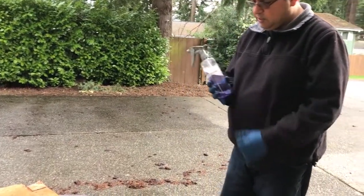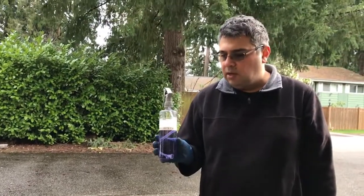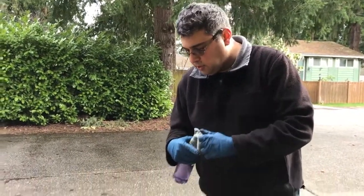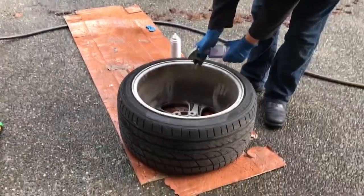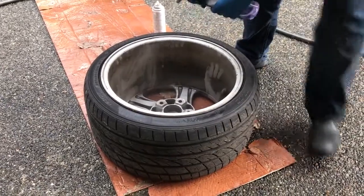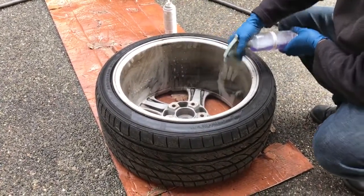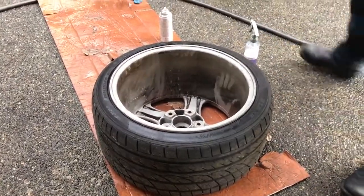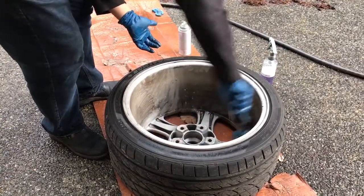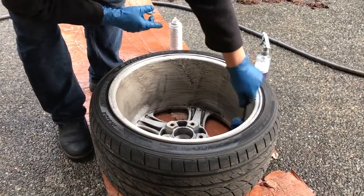Now I want to show two things. First, we're going to use this Speedy Bright wheel cleaner — it's acidic and highly concentrated, so I've diluted it one part solvent to four parts water. I'm going to spray it onto this rear wheel, which is pretty dirty on the inside, being very careful not to inhale it or get it in my eyes. Then I'll use one of my wheel scrub brushes to agitate, and you'll see it's coming off and doing a pretty good job.